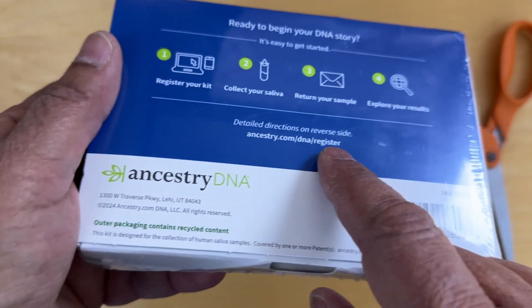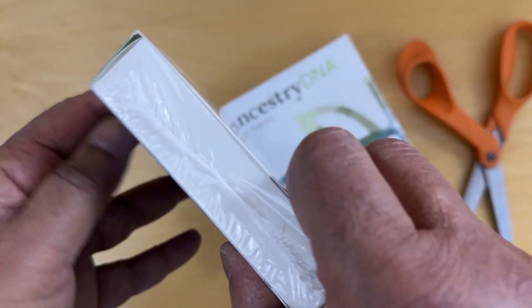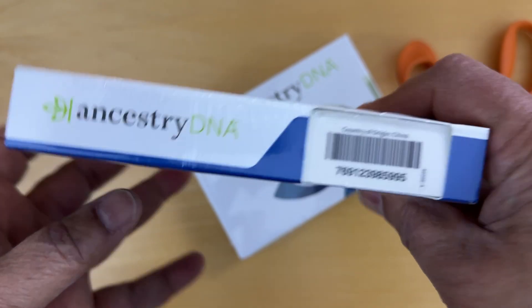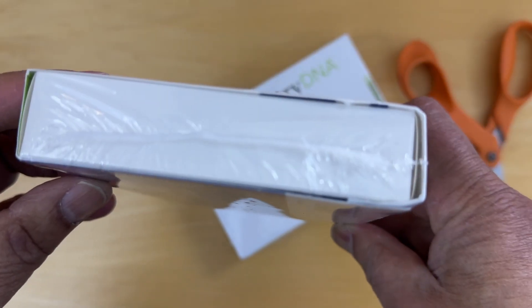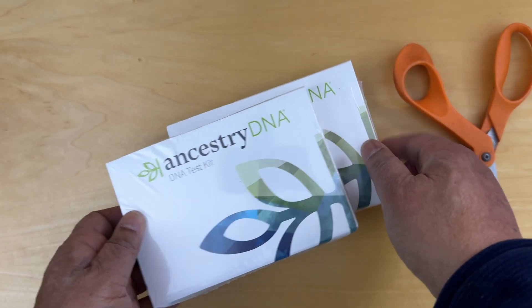And here is a link — that's Ancestry DNA. On the side of this box there's nothing, no code, nothing else. So let's take one of these and open it up.